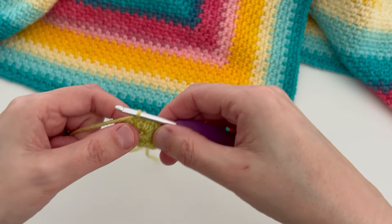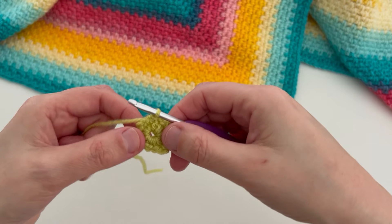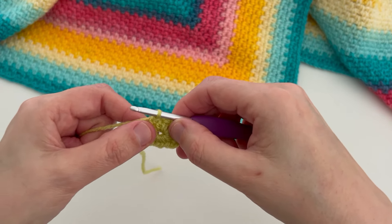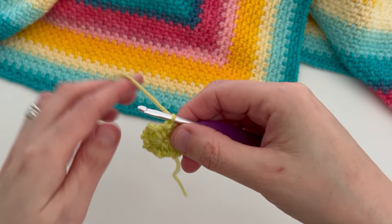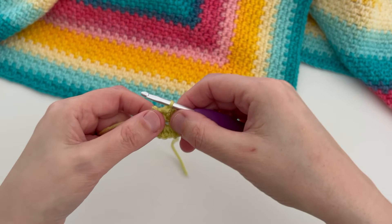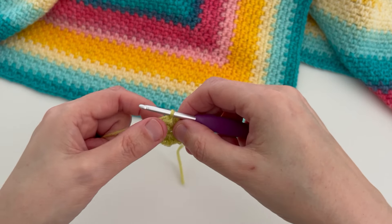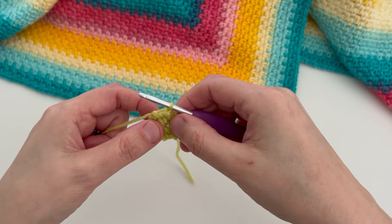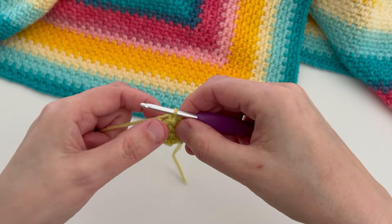It doesn't really look much — looks a little bit messy perhaps — but don't worry, stick with it. As we make subsequent rounds it will all start to take shape. What we need to do now is turn our work and work from the other side. The reason I do this is to stop the blanket from skewing to one side. If you keep going around in the same direction your natural tension can tend to pull it one way or the other, so by turning on each round you'll counteract that.